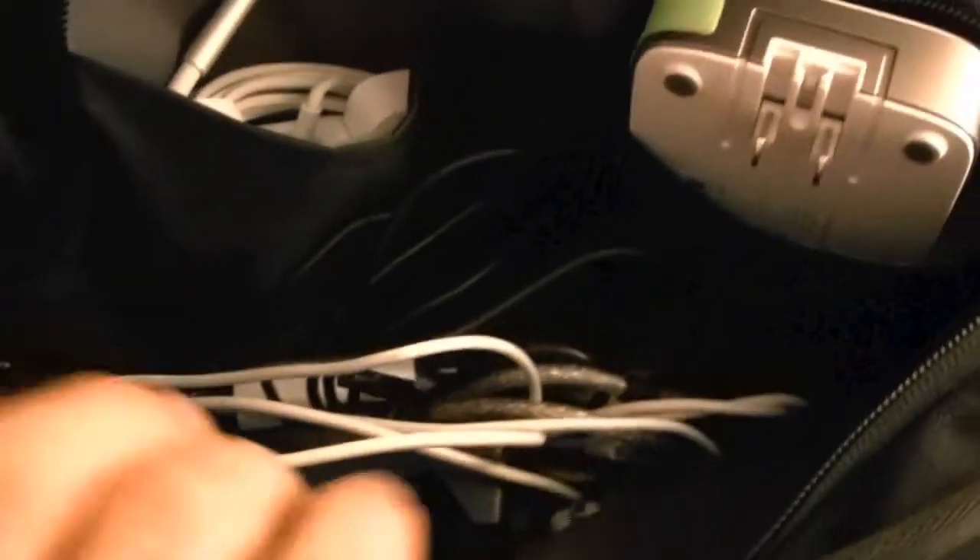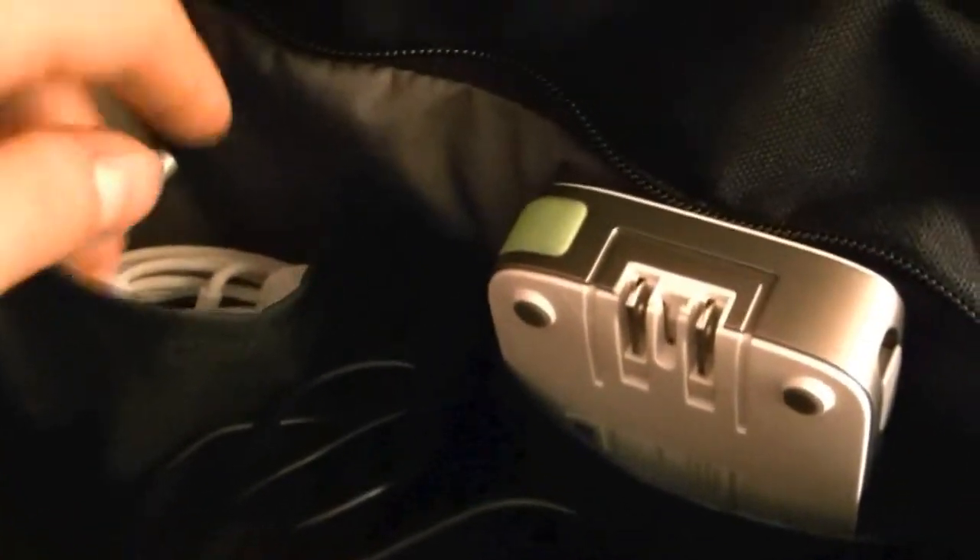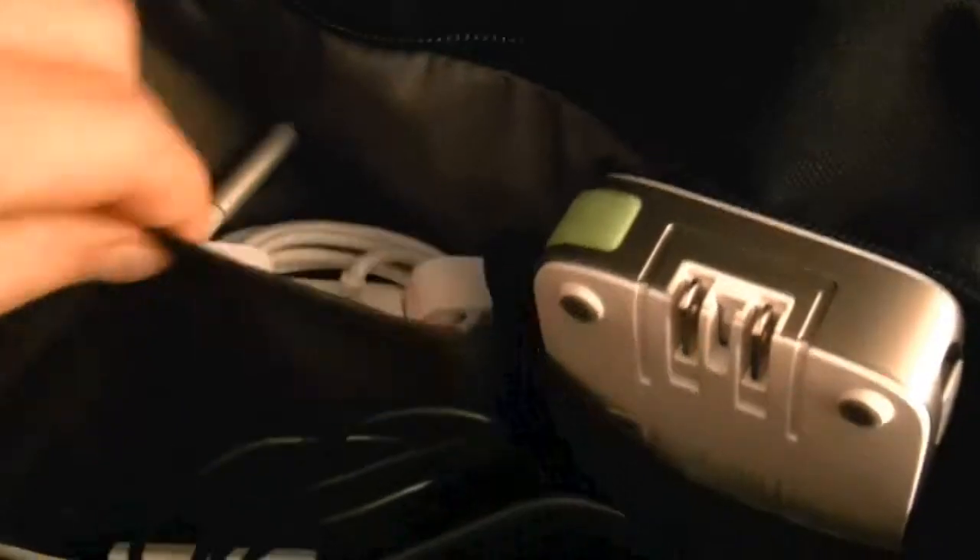There is a secondary bag cover that opens up to reveal more storage area. This is more for your cords — I have my computer plug, a charger, and a bunch of cords in here. Lots and lots of space here. I used to fit my SLR in here, but as you'll see, I have it somewhere else. That is the second compartment.